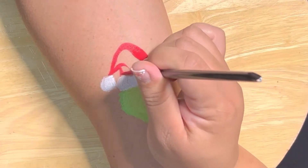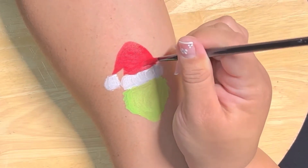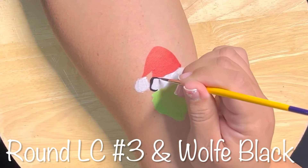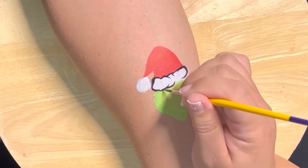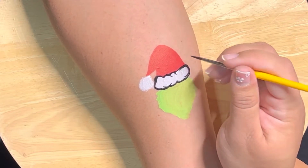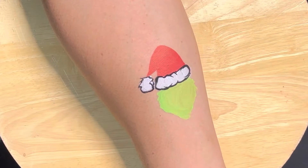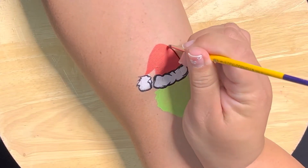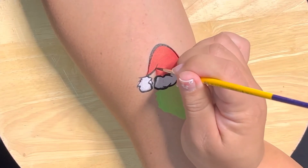Go ahead and just fill in the hat. You can add red glitter if you want — totally up to you. Now I'm gonna use my round number three and this is wolf black. Go ahead and just do a scraggly, furry outline of all that, then we're gonna outline his hat — it's a little more crisp.